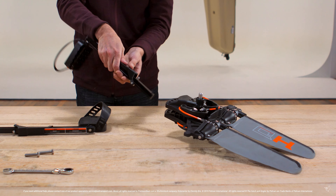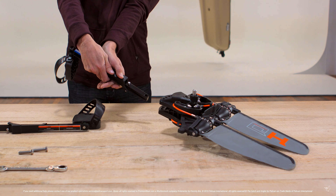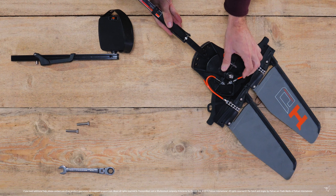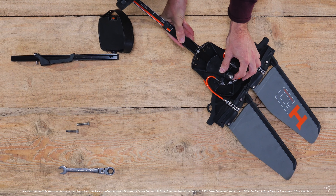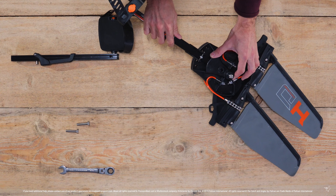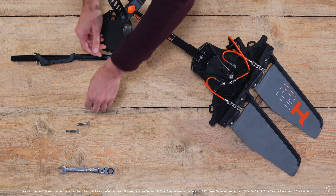Then insert the right pedal arm into the drive system. Depressing the lever at the base of the arm will retract the locking pin so you can easily insert it into the drive. Once inserted, release the lever and allow the locking pin to slide into one of the five optional positions.